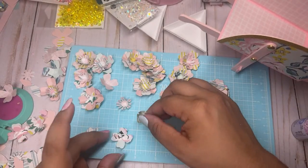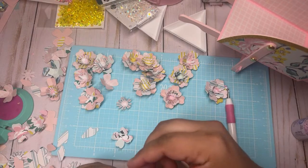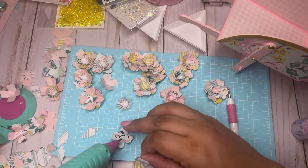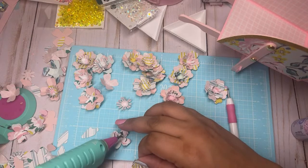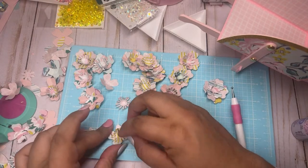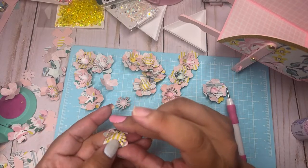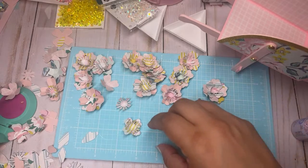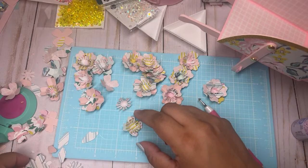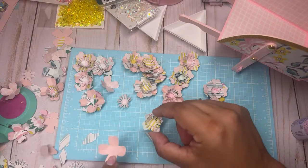We're just making flowers out of our scraps using punches. You guys can use your dies for this — go crazy and just die-cut a bunch — but punches are so much easier. Let's do this solid pink one and then we're gonna put some centers in these.